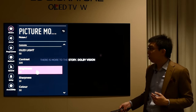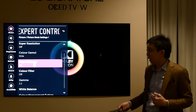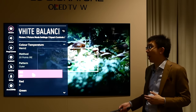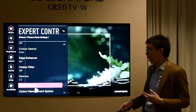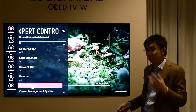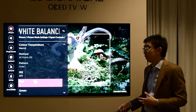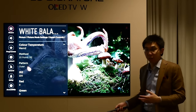Going down to the expert controls, new to 2017, we can adjust 20-point white balance in the Dolby Vision Cinema preset, and we also have access to the colour management system. Previously on 2016 models, the white balance values were locked out, but on 2017 sets LG has provided a 20-point white balance adjustment.